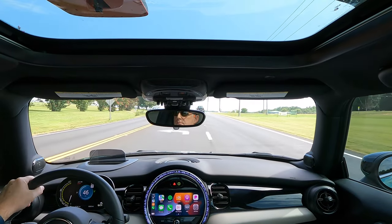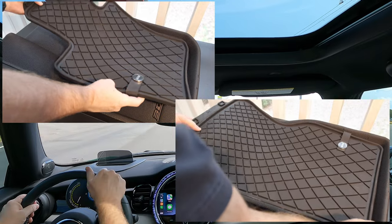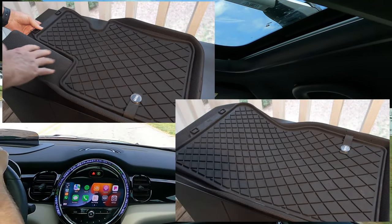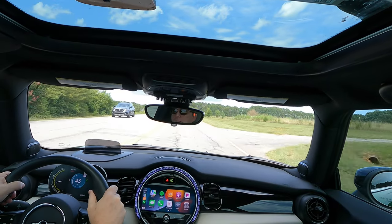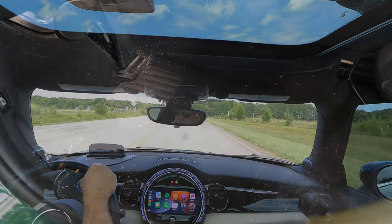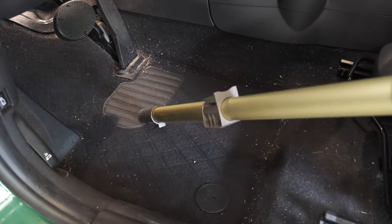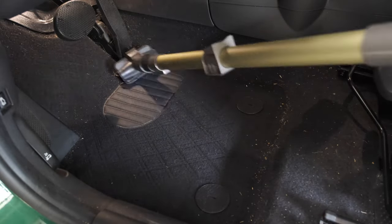The last glamour shot before installation is a size comparison against the Mini all-weather mats. Of course, I had to give Fiona a proper vacuuming before installation — I got most of the dirt and grime out of the carpet before installing the new mats.